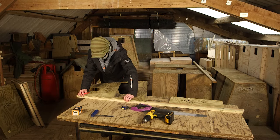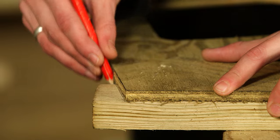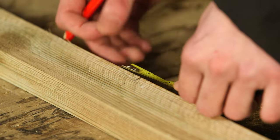Using pressure-treated 50 by 25 mm batten, use the plywood front to mark out the first batten. It needs to be 3 cm short at the bottom. Repeat this process for the other side.